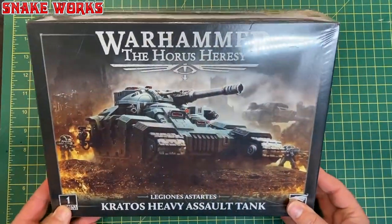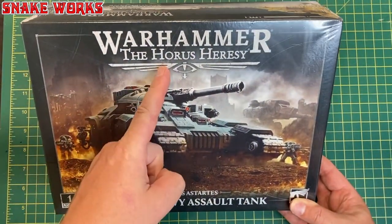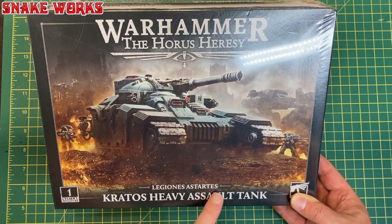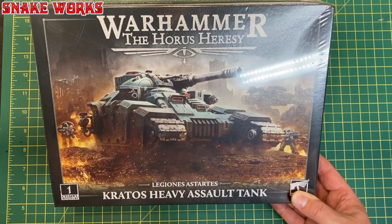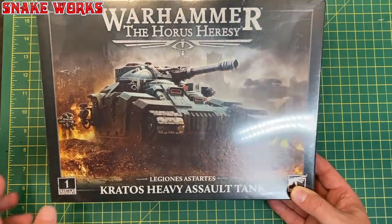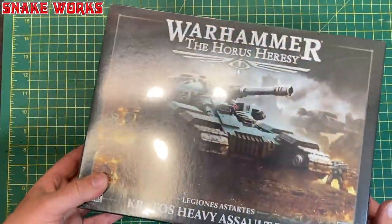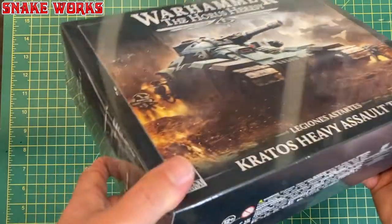And lastly we have the Warhammer Horus Heresy — not 40,000 this time — Legions Astartes Kratos Heavy Assault Tank, which consists of one miniature. Nice art on the back again. Quite a big box, actually.